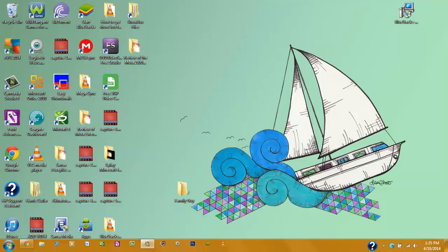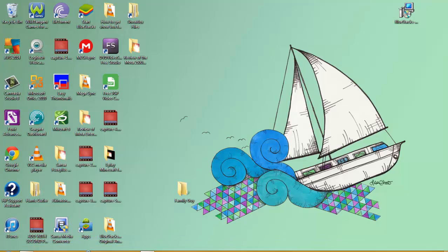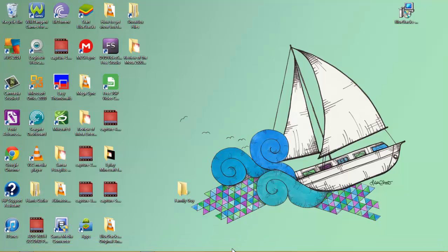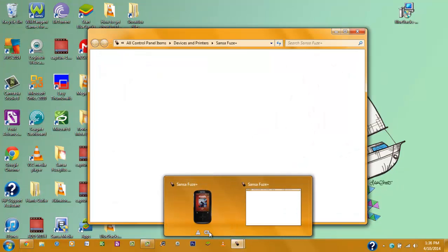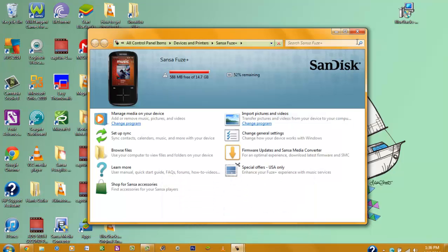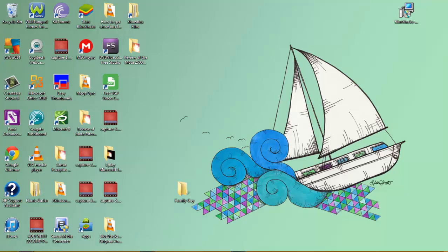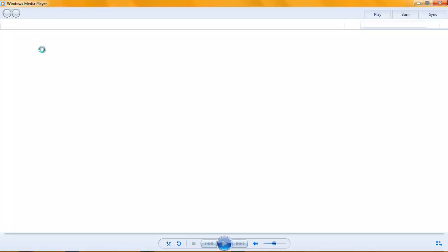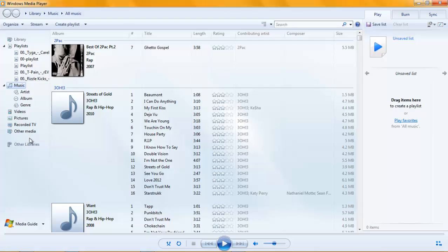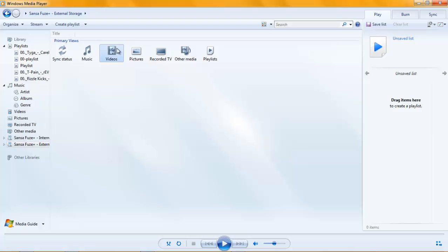Now once it is connected — as you can see it is connected. I don't have half battery left, oh well, I use my thing a lot. Now you're going to want to open up Windows Media Player. As you can see it is connected and it has video on it. There are a few videos on this right now.